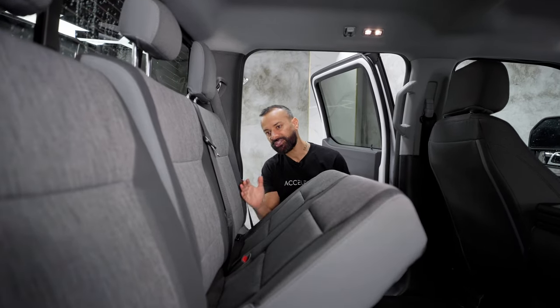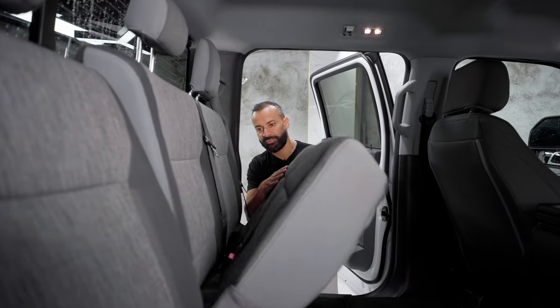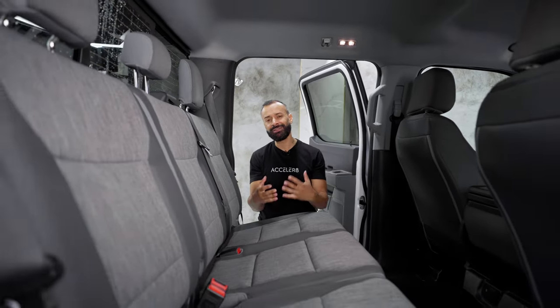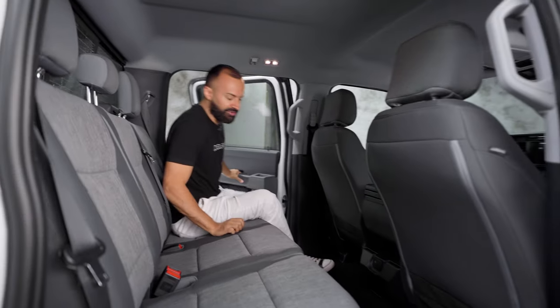Because look at this — when I pull this handle, watch how these seats straighten up like how they used to be. And as I drop this, you can see how they pan out from the bottom and give you a little bit more back support and a little bit more luxurious feeling. Now let's jump into the back here.